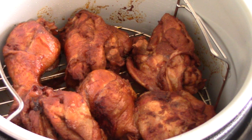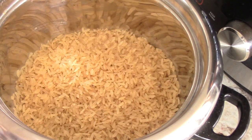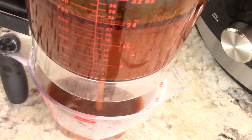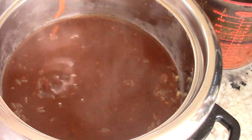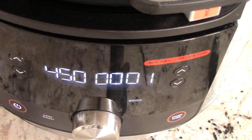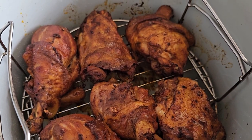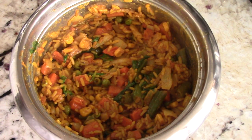Five minutes have passed so I'm going to flip these over and give them another five minutes. Got my rice cooker going — one cup of Uncle Ben's rice, one cup of gravy, and some mixed vegetables. Link will be in the description. Rice is done; I added some turmeric, cilantro, and white onions.